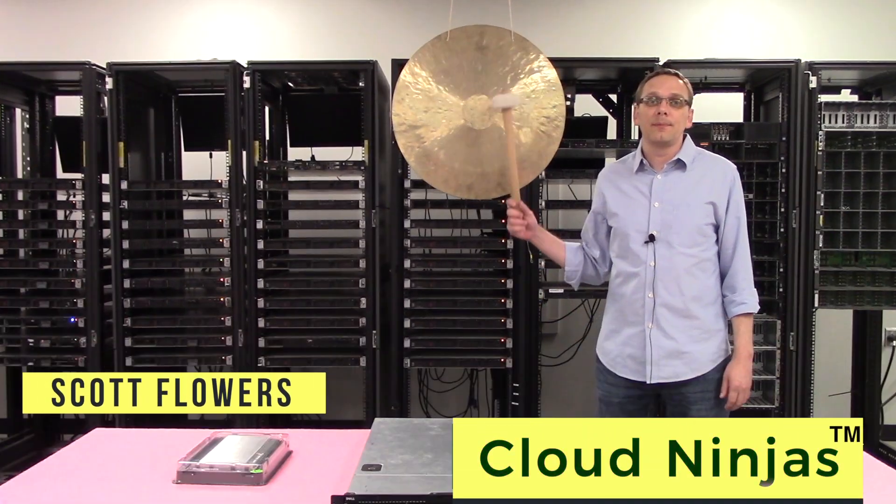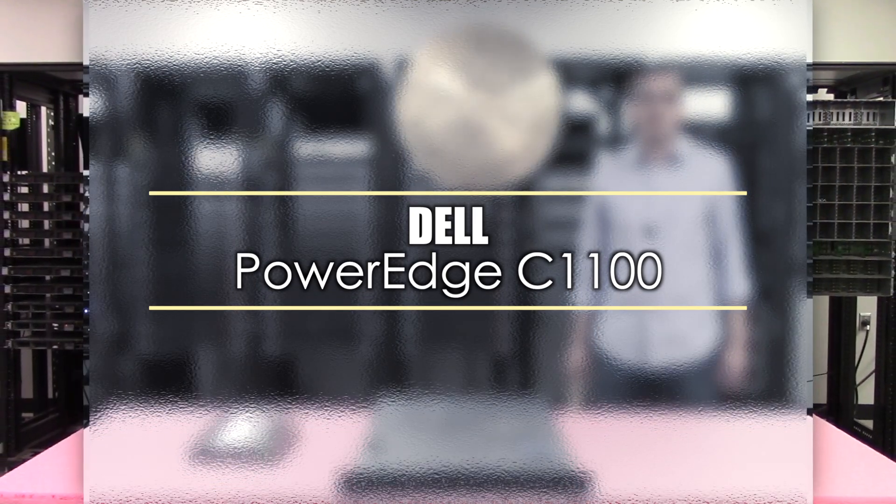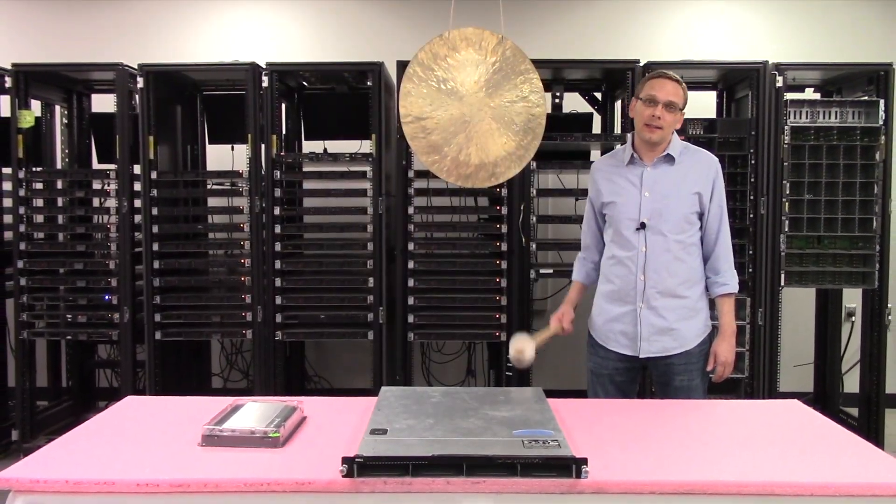I'm Scott Flowers with CloudNinjas. Today we're here to talk about the Dell PowerEdge C1100, and specifically we're going to go over the CPUs and memory that go inside. Let's get started.